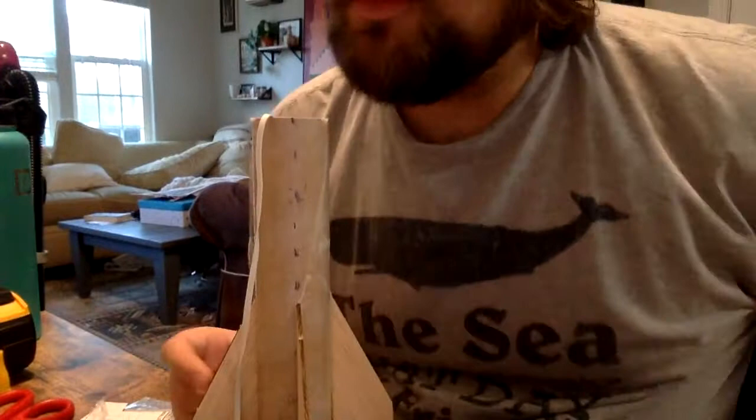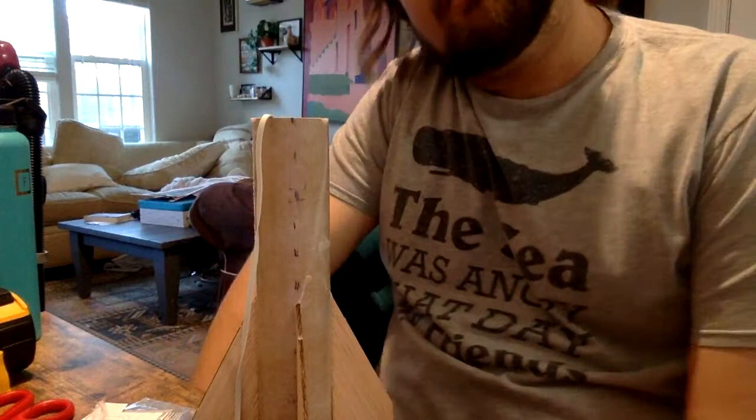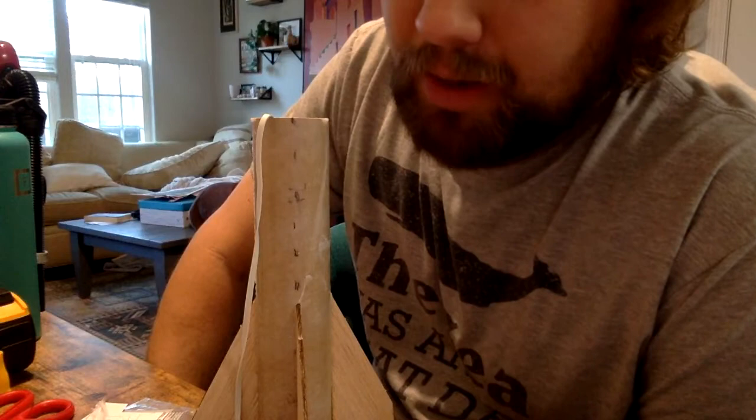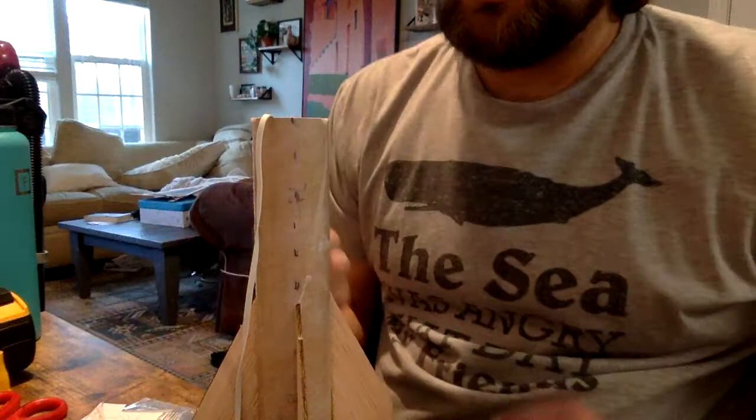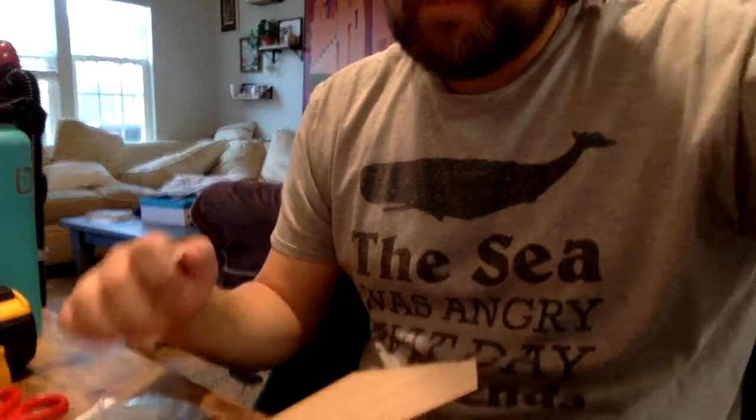That curing takes 24 hours. Our next step — before we paint it, which is optional, then wrap the parachute and prepare for flight — is to attach our little tube here. This is the launch lug, and I'm going to put that on my launch lug line. The diagram shows you doing so right above where the fins are.